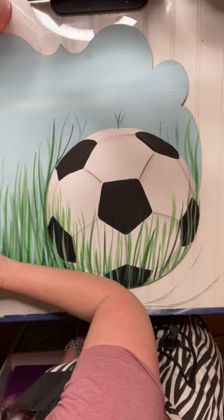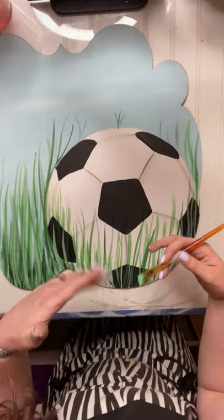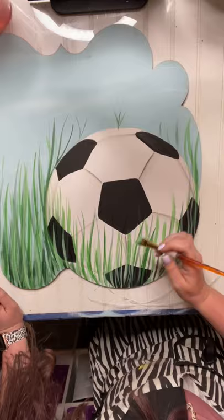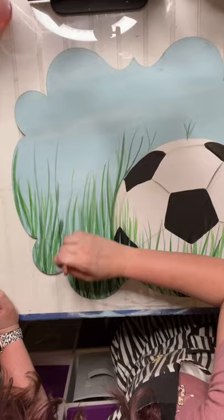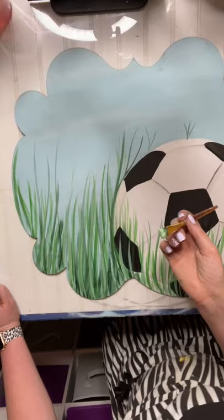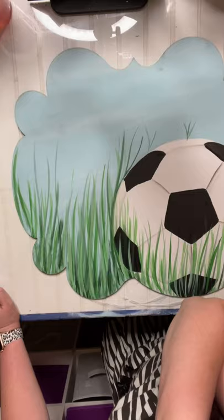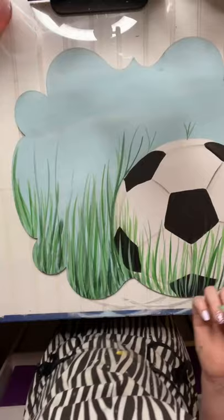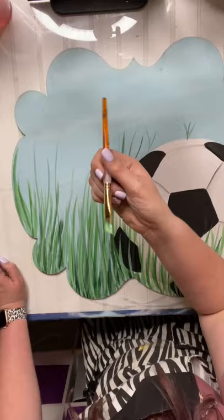I added a couple drops of blending gel mixed with the lighter green — making it kind of watery. Knocking most of that paint off and just throwing a few blades of grass in, cascading across the scape. We don't want a lot — just a few that are catching the light. I'm making sure they end up in front of the black parts because that's where they'll really pop. Cherish, are you part of the template tribe? You would probably benefit from it if you're buying that many templates a week.